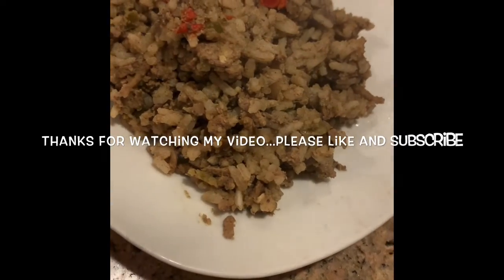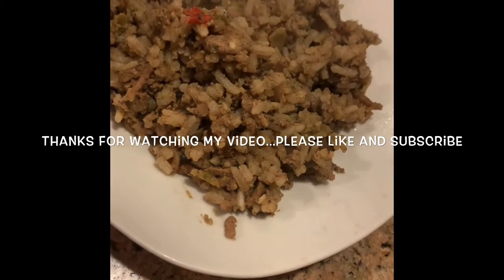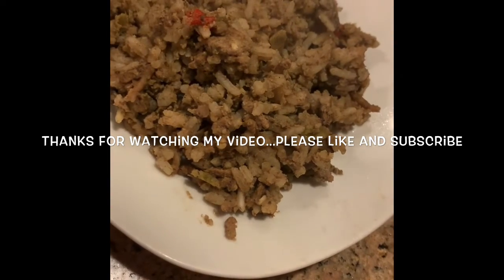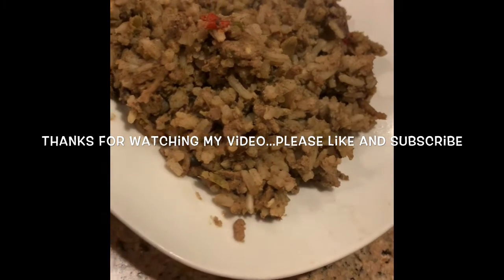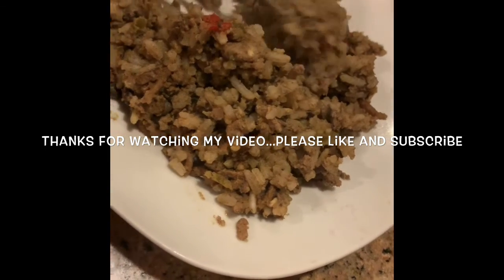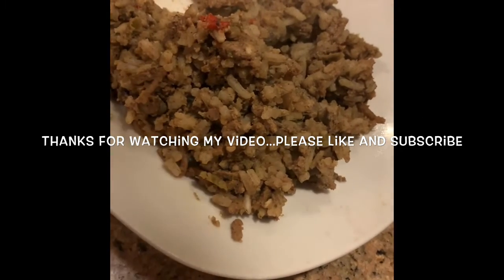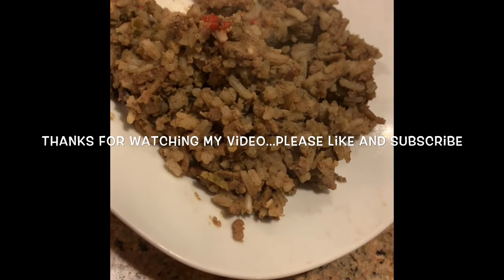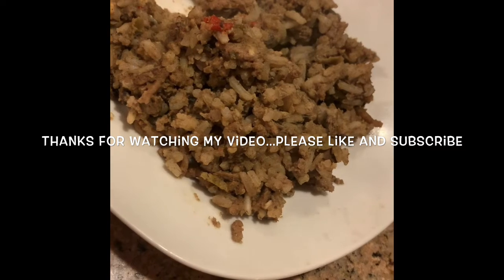Here's the final product. Let's try it. Smell good. It look dirty. It's good. Real good. Now, sometimes people like to use chicken kidneys, and you boil them instead of the chicken liver. But it's good. All righty then.